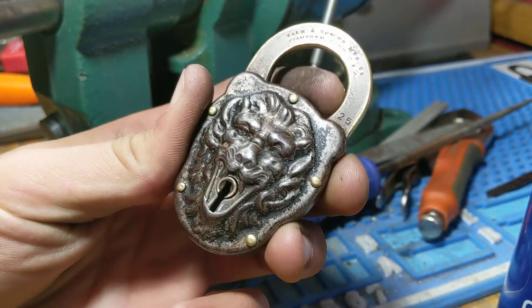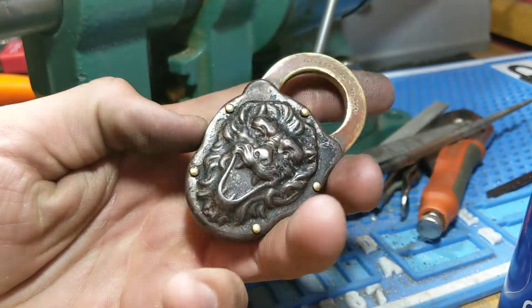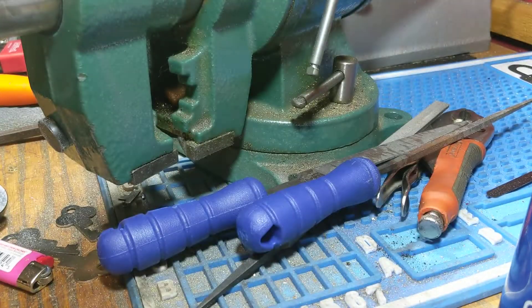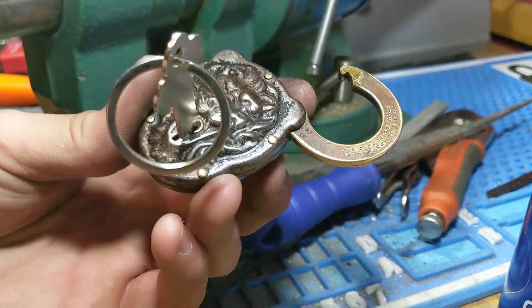Rare Yale Lion-Faced Padlock. I've had this for three years and just started to learn how to impression lever locks, so I made a key to it.